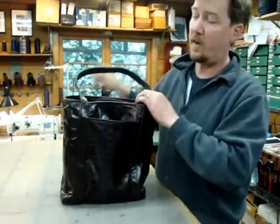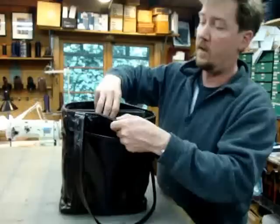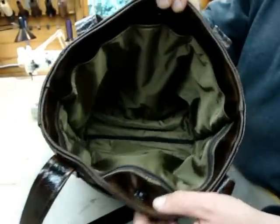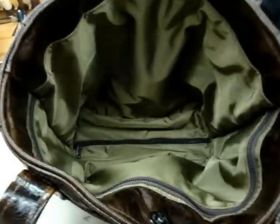For size reference, these outside pockets would hold a bottle of water or an umbrella. The inside is easily binder-sized. It's lined with Cordura nylon, which is waterproof and ripstop, with an interior panel zip pocket and a secret zip pocket in the bottom.